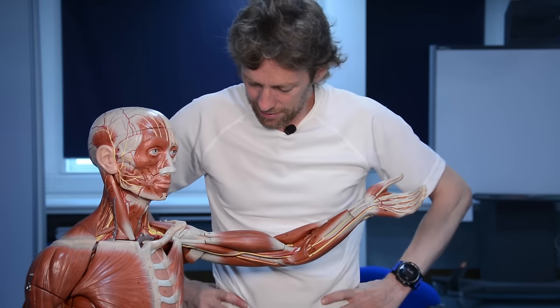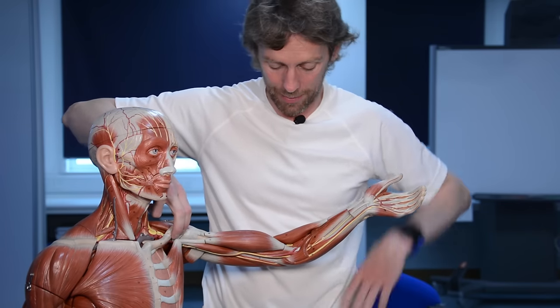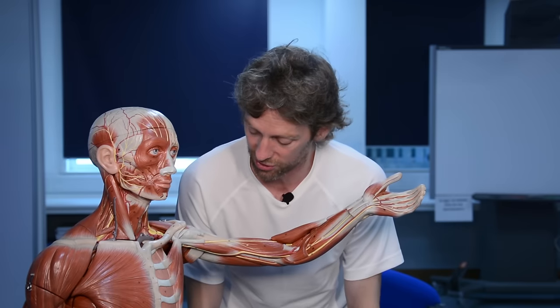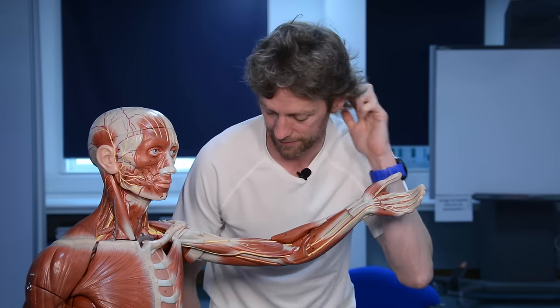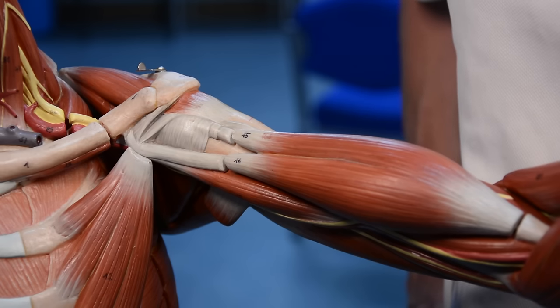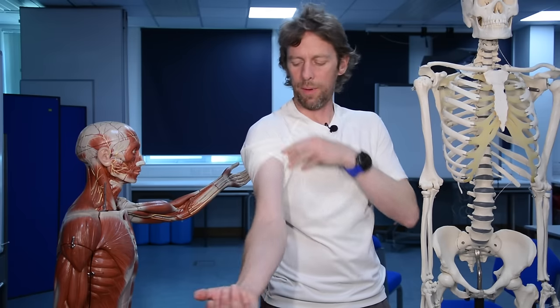Notice what biceps has done - it's not attaching to the humerus anywhere. It's attached to the scapula at two points up here and attached to the radius down here - it's completely missed out the humerus. The fact that it attaches to the radius means we have to think about pronation and supination.